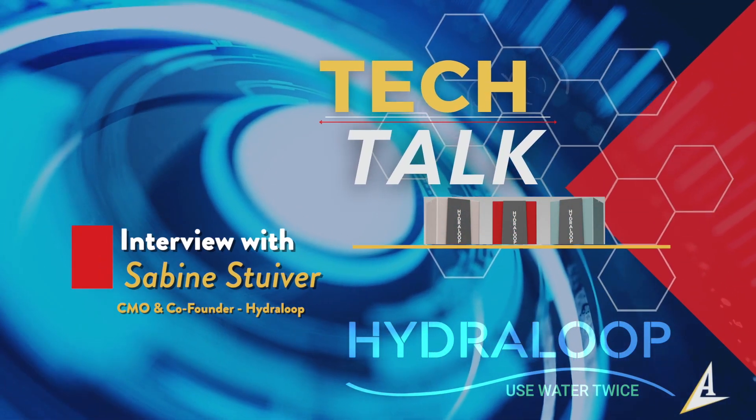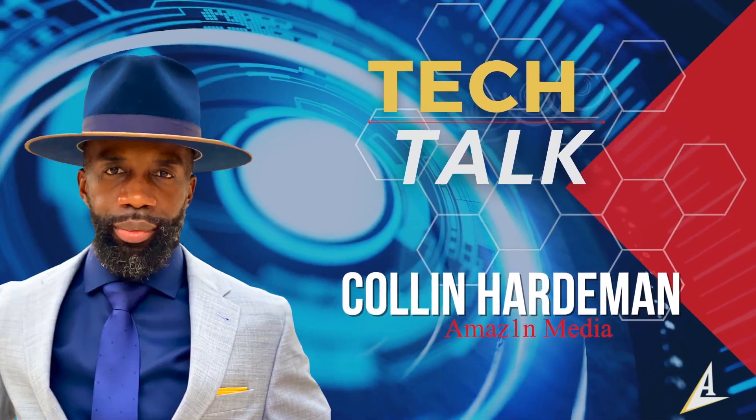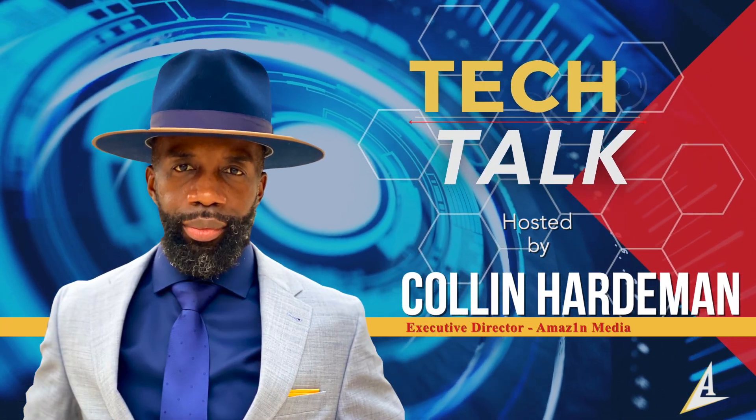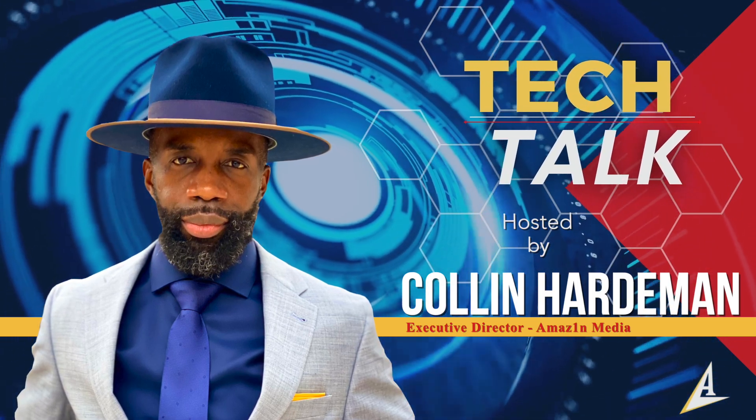Welcome to Intuit. My name is Deska Yoga, and I'm here with Amazing Media. We have the opportunity of covering the CES conference. I have the splendid opportunity of speaking with the founders of HydroLoop, who are going to talk more about their water recycling device. So first question: what is HydroLoop and how does it work?